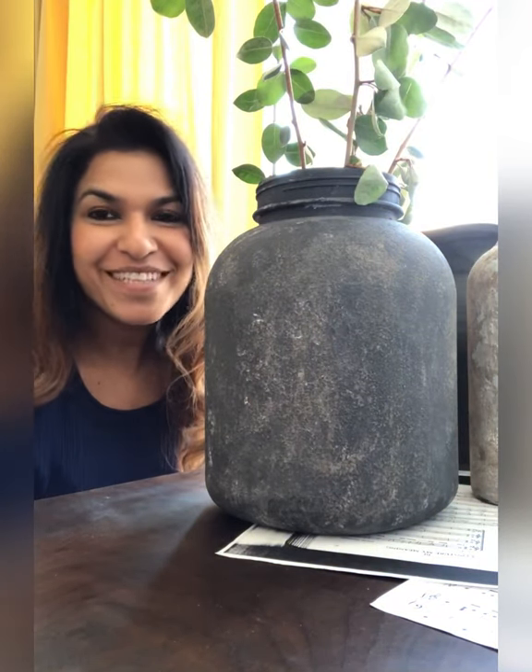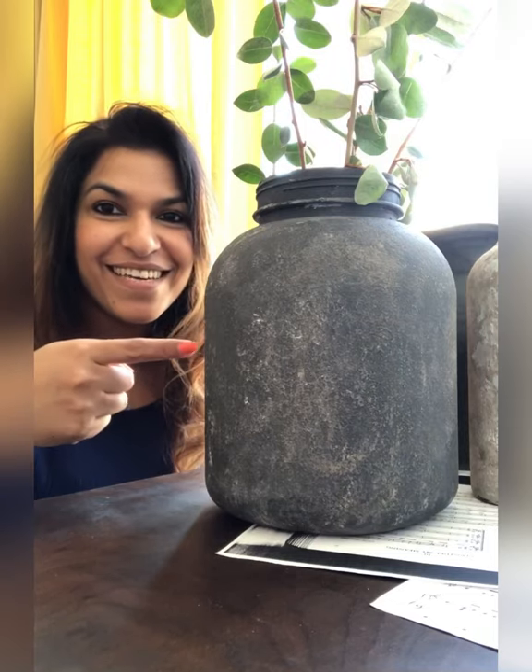Hi, I am Jo with Click to Restore, and in this video I'm going to show you how to make these DIY vases just with any empty container or jars lying in your home, with some dirt and some paint.